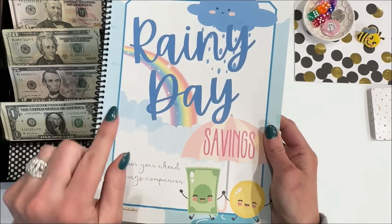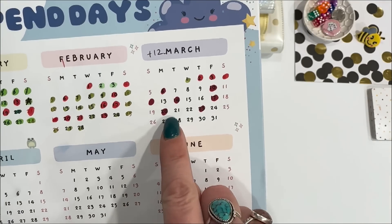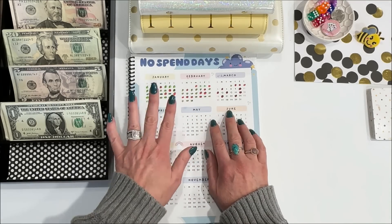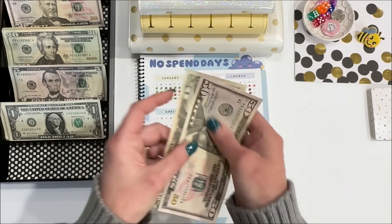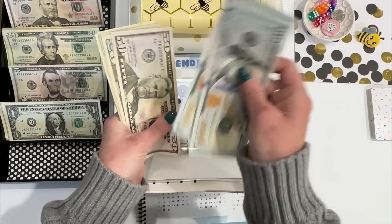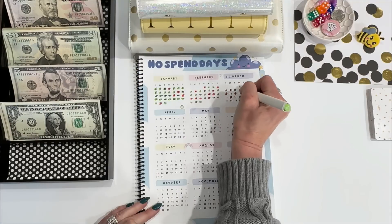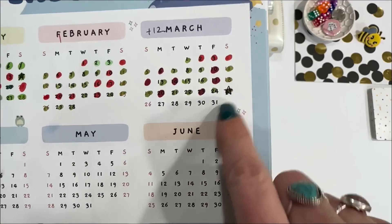Starting with the no spend. As you can see, I have quite a few spend days here, but my no spends — I have 14 of them. I put away $5 a day for each no spend day, and 14 times 5 is $70. So we're going to add $70 to the no spend day envelope. No spend days is now up to $333. I put a little star here on today so that I know that is what I'm paid up to.